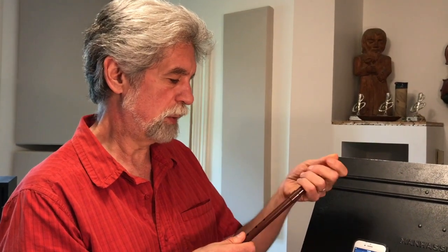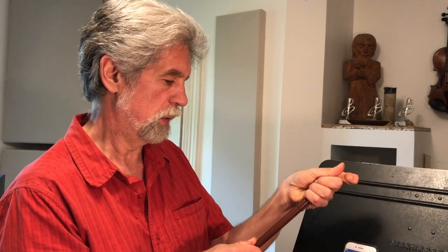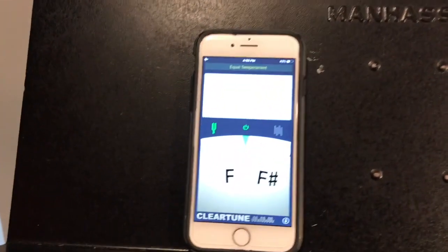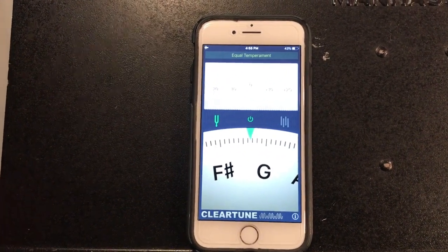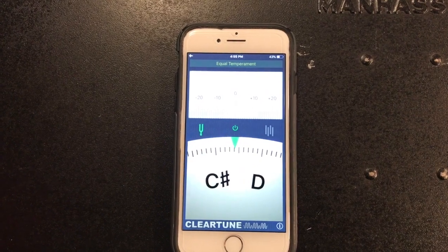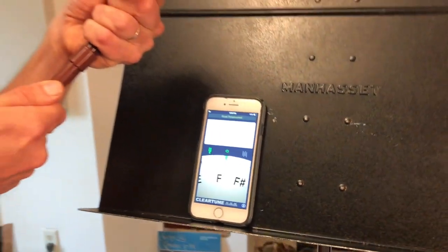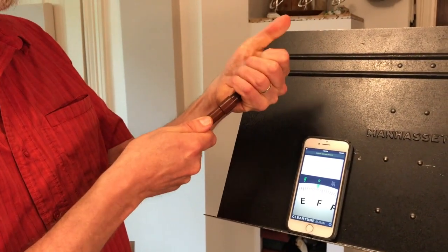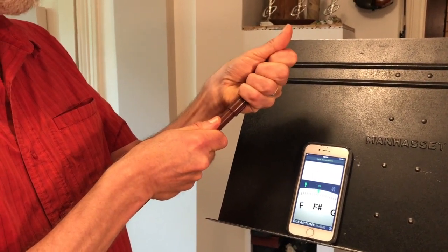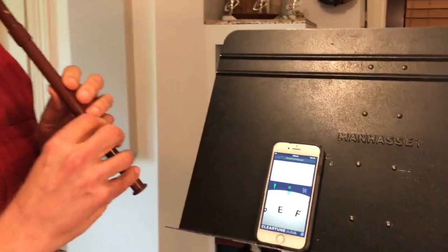I want to show you now what happens if I pull out too far. I'm going to lengthen the whistle further, which should make the whole whistle too flat. We'll check with the tuner now. G is very flat. D is also quite flat. So now I'm going to go back to that position — I can remember pretty well how far the body was pushed in to make it play in tune. Let's check again.